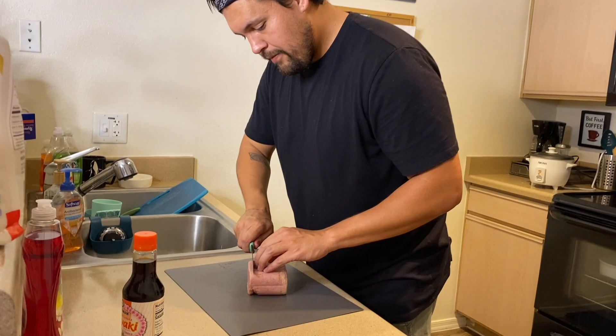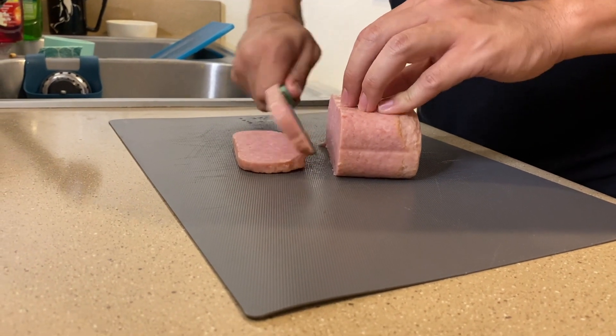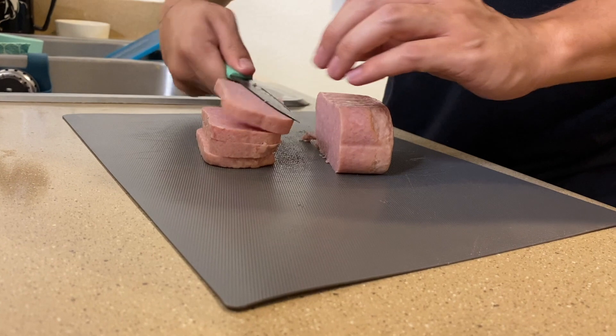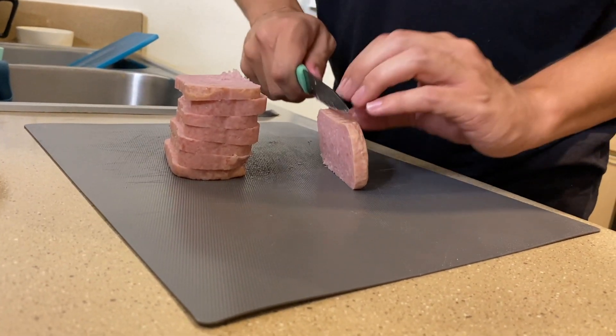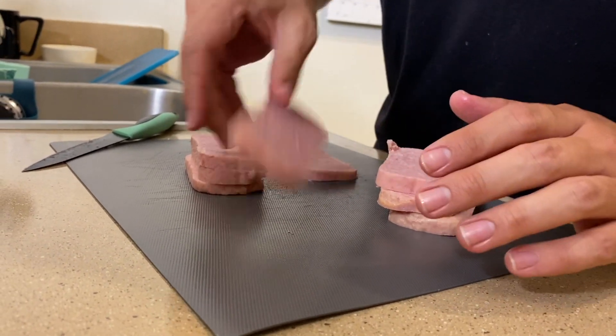You are going to cut the Spam — about an eighth of an inch thick. You can make them thinner or thicker depending on how much Spam you want and how many you're going to make. Make sure if you're underage, ask your mom, dad, aunt, uncle, grandma, whoever you live with. We made one, two, three, four, five, six, seven, eight — we have eight slices, pretty even as much as possible. That's all you need to do to the Spam right now.